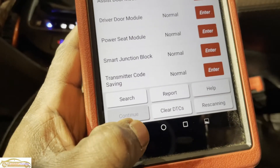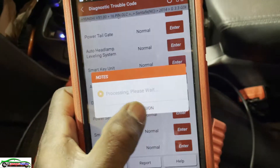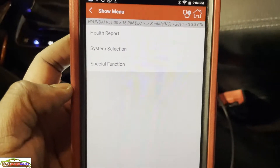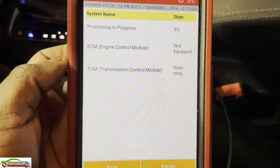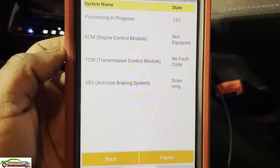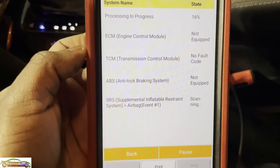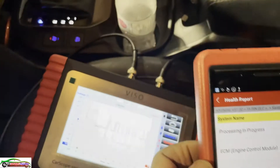With the ABS module disconnected, let's do a health report again. ECM - not equipped. Transmission - not equipped. ABS of course we disconnected it. So it's gonna be a tough cookie, but I'm confident we will nail it.